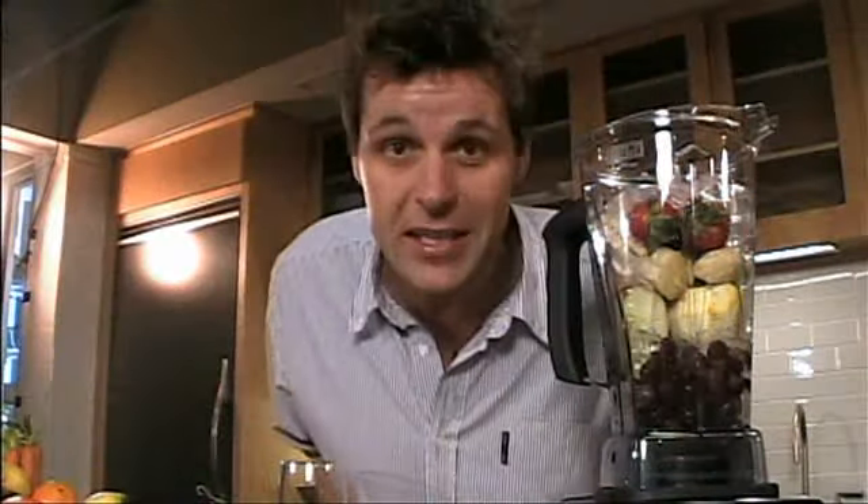We see it in the media every day — we're not getting the right amounts of fruits and vegetables we need in our daily diet. Smoothies are a great way to do this. Made in a Vitamix, they're inexpensive and super simple.